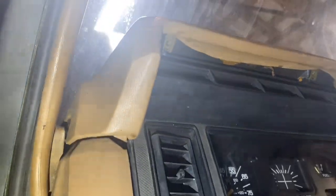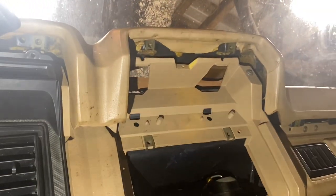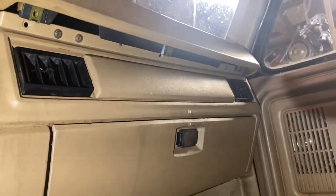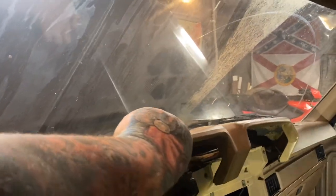Right up here on the dash you've got two screws, and on the opposite side you've got two more screws — those are all the ones on the top. Then underneath here, there's one, two, and a third one right there. Then one, two right above your radio, and then one, two, three on the passenger side of the dash.